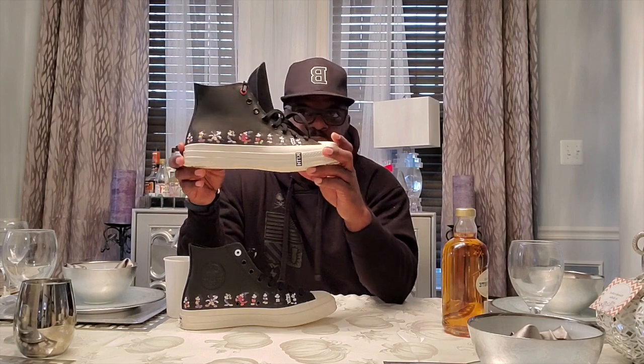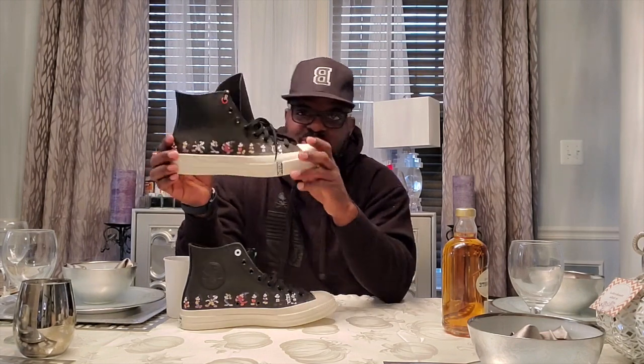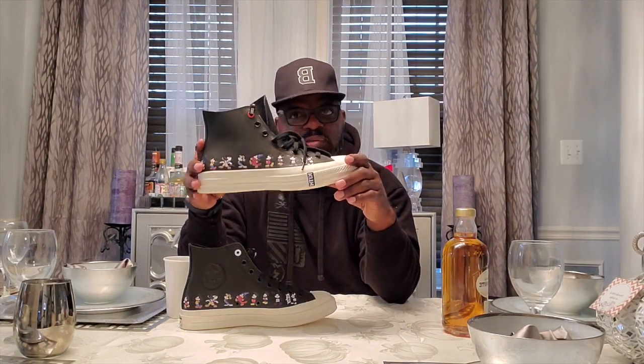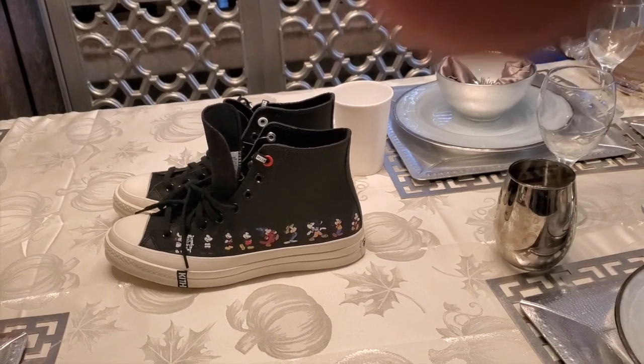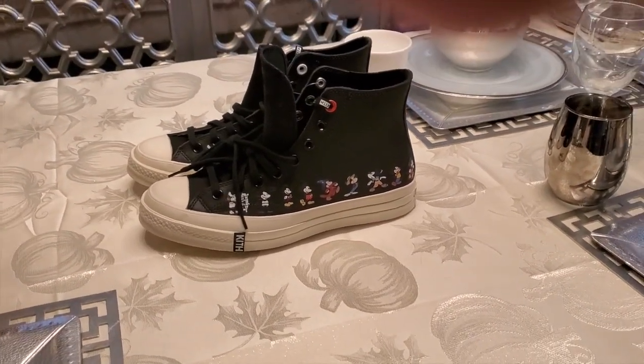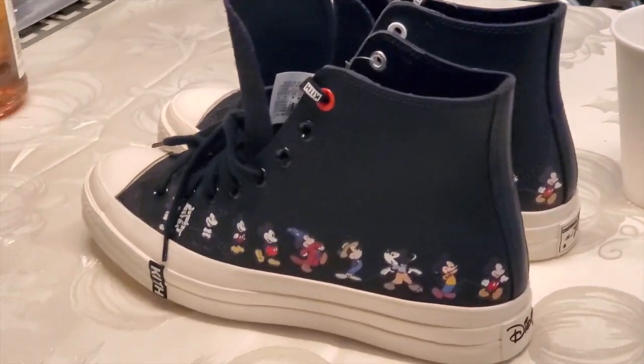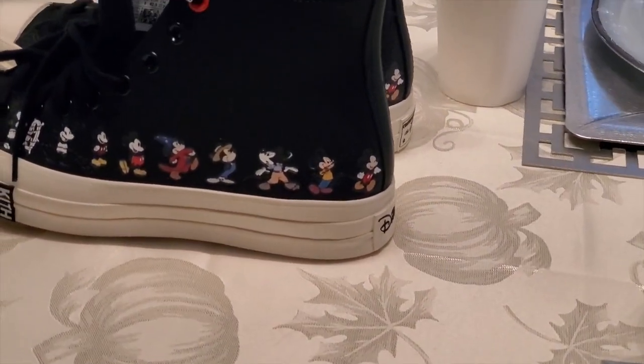These right here are made to do some work. Now of course you ain't shooting ball in these — it ain't 1975 — but the style on these, man, these are hot. I'm mad that I didn't get a pair myself, I don't know why I was sleeping on these. I can get them now for resale off StockX — retail was $140, I could probably get them on StockX for about $200. I'm seriously considering copping a pair.